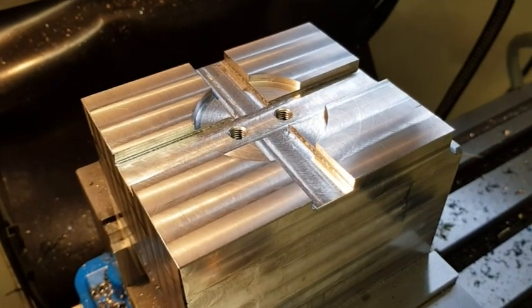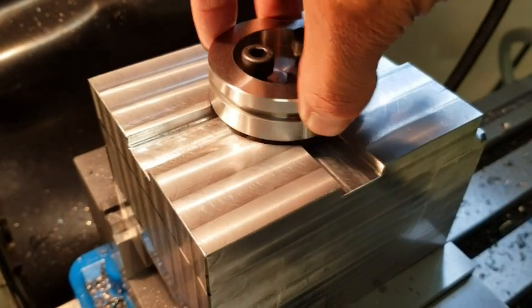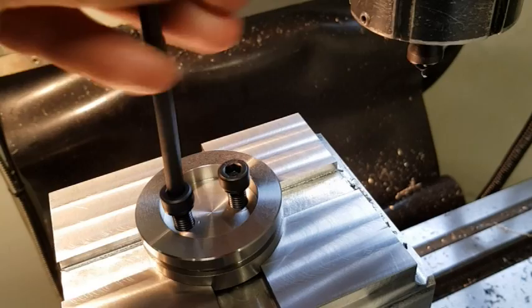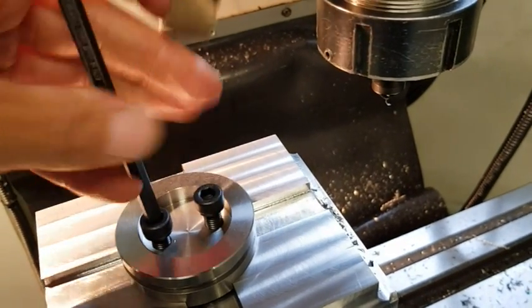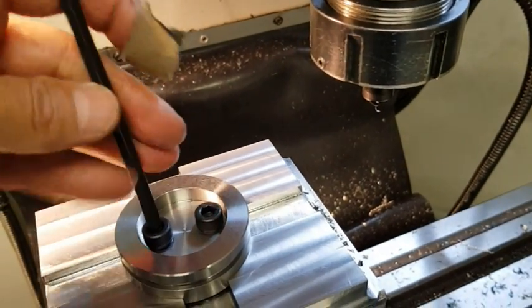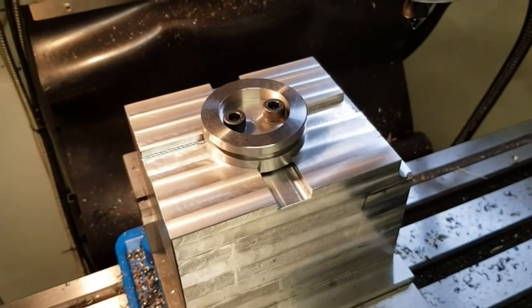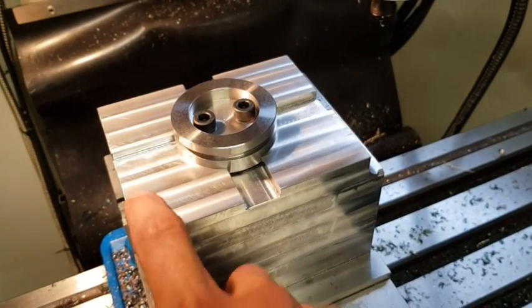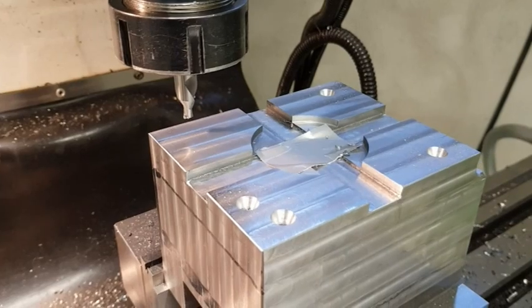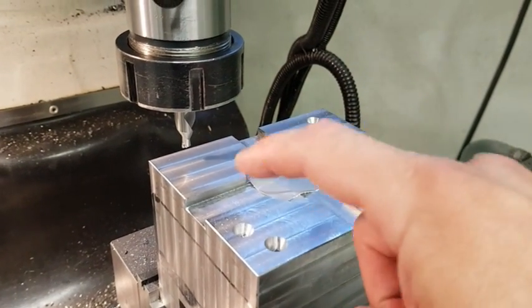I have cut the grooves and drilled and tapped the holes for the spigot, which goes in like so. What's missing on the back side now is the coolant hole and the holes for the mounting bolts. I am going to center drill those now — mounting hole, mounting hole, mounting hole, and coolant.